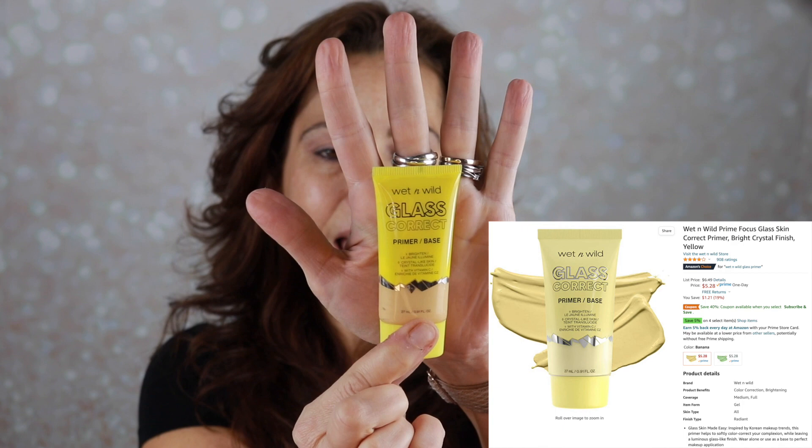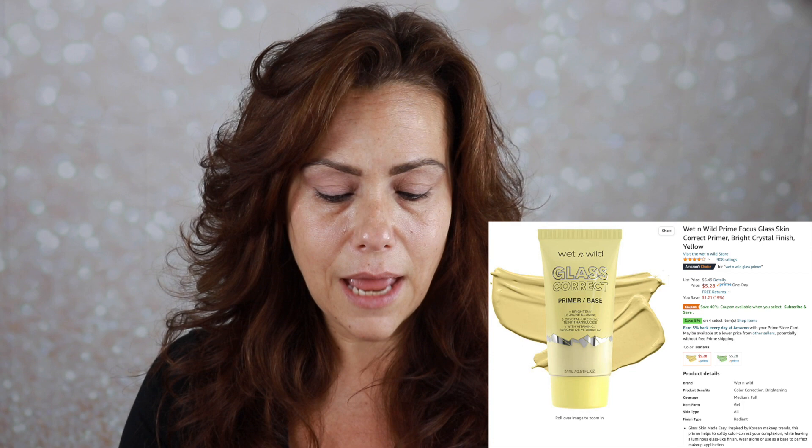I'm going to go in with face primer first, and I picked up this new one from Wet n Wild — their Glass Skin Brightening Primer. Skin looks naturally corrected and reflected as a crystal. The yellow color correcting filter brightens and corrects dullness for a glowing complexion. Includes vitamin C with radiance boosting properties. The word 'glass' makes me a little bit nervous, but I like the idea of brightening. It's definitely glowy, but we'll see if it gives radiance to the skin when it's all done.